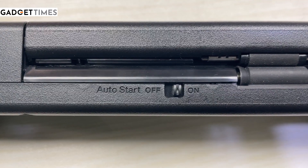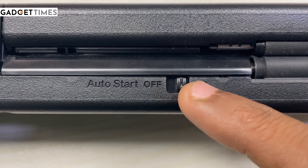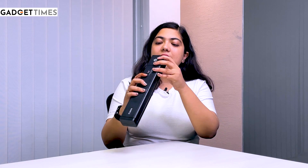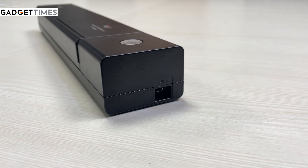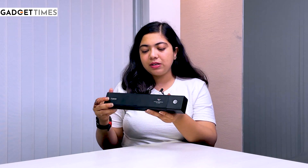You have a button here — an on and off button. You can operate it from the same button. And if you move towards the other side, you have a port here for the connection. You can connect this with your laptop, with your phone, and easily scan any document.